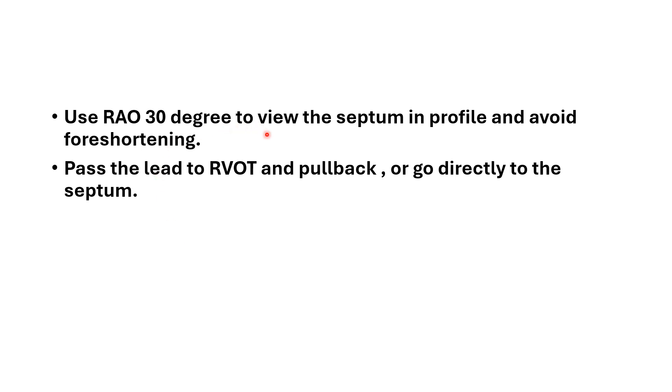Use RAO 30 degrees to view the septum in profile and avoid foreshortening. Normally, we push the lead into the RVOT and then pull it back until it falls into the septum.